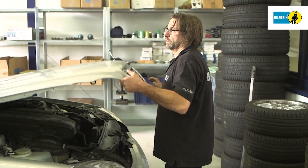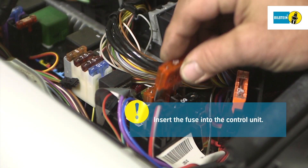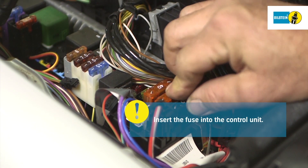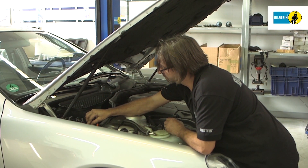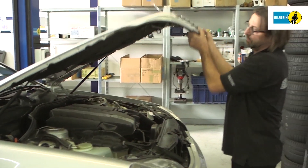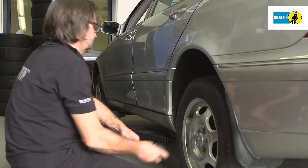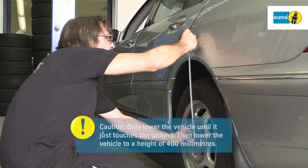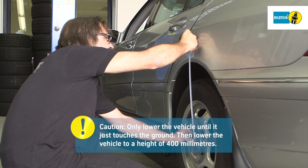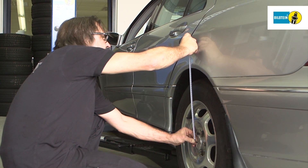Next, insert the fuse into the control unit. Then, lower the vehicle from the lifting equipment while the air suspension is depressurized. Only lower the vehicle until it touches the ground, then lower the lifting equipment further until the vehicle stands at a height of 400 millimeters.